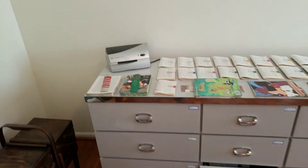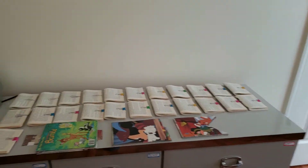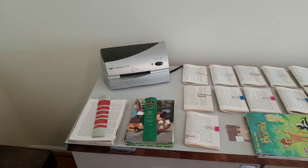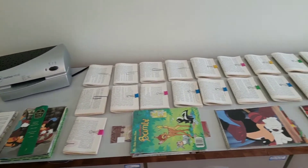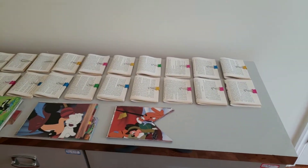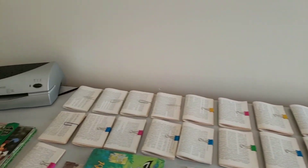The dresser has nine drawers and I'm keeping the top empty except as my project space where I can spread out. All of these are junk journals that I'm working on — I've never been able to do this before and this is what I was looking forward to. Those booklets in the back are all separate junk journals.